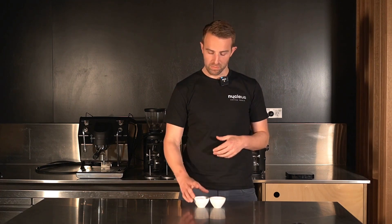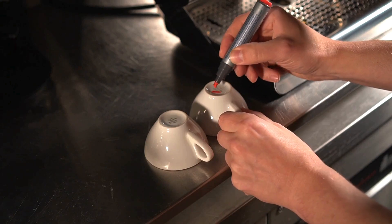As we know, chilling the extract will preserve more volatiles, improving espresso. So will a cold cup have the same effect as Paragon espresso? Well, I've done some tests to find out.